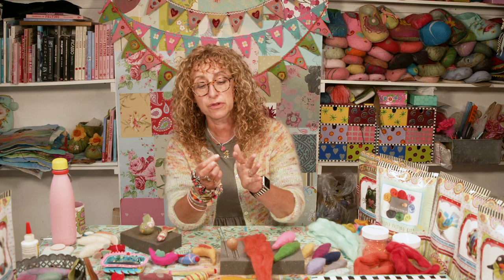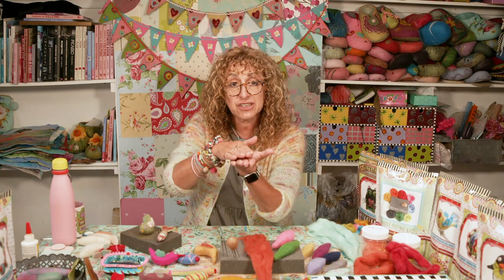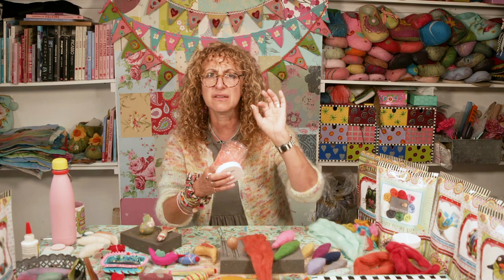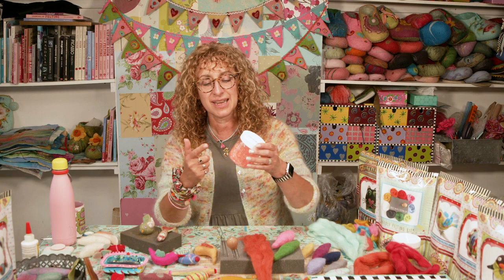I'll be using merino wool tops. I'll also be using felting needles — very different from a sewing needle or knitting needle, very sharp. I'm going to be using foam to work onto because you're stabbing into something and you need protection underneath. I'm also going to use a tiny bit of our Angelina glitter fibres, which interestingly needle felt really well.